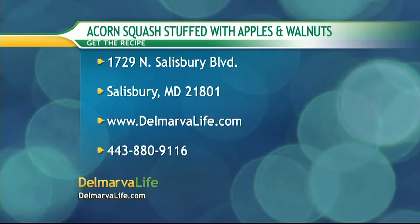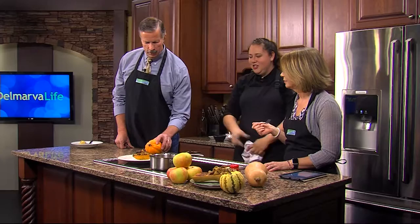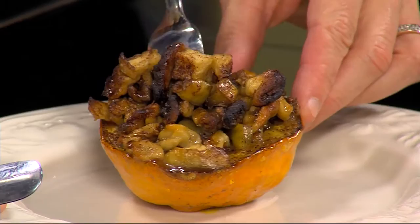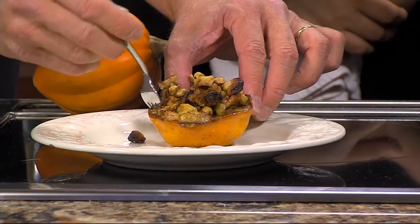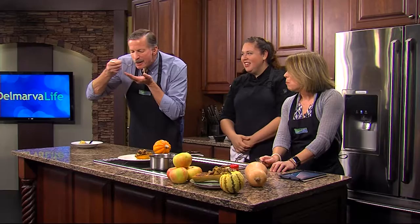If you'd like this recipe, send us a self-addressed stamped envelope to 1729 North Salisbury Boulevard, Salisbury, Maryland 21801. You can also go to our website DelmarvaLife.com or give us a call at 443-880-9116. It ends with less of it in there than what was originally there — oh my goodness! Thank you so much for coming back in. This is delicious — I'll be talking about it all week. And this is good for Thanksgiving too!